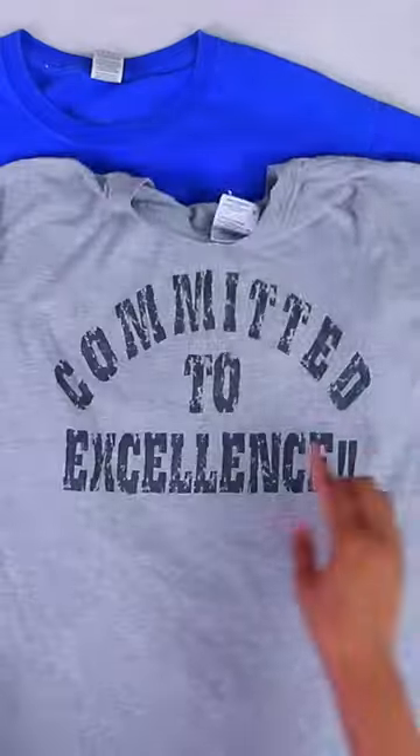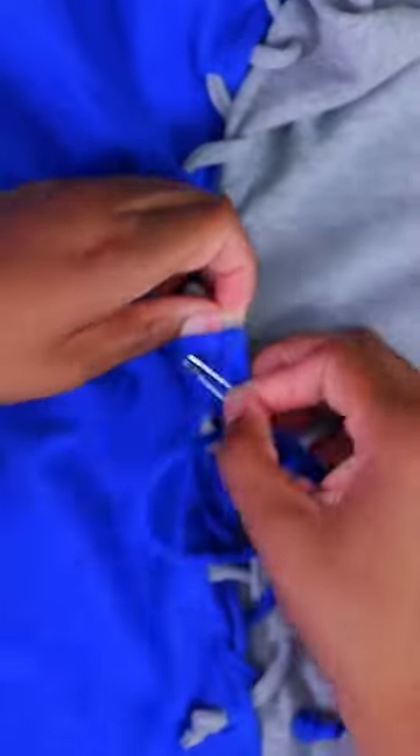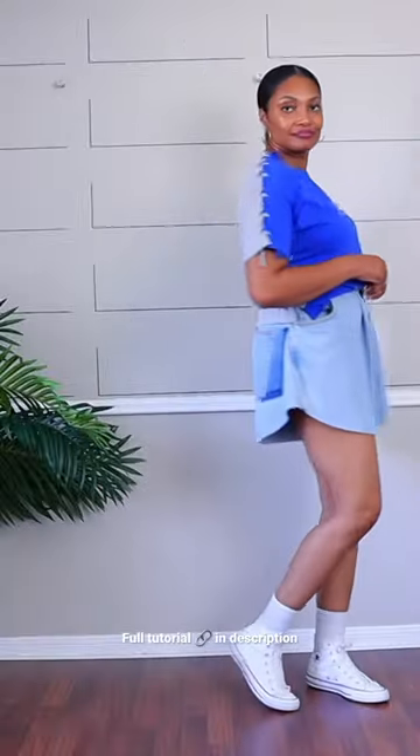You can also use t-shirt yarn to combine two t-shirts if you like the front of one and the back of another. Cut little slits and weave them together, and now you have a totally new top.